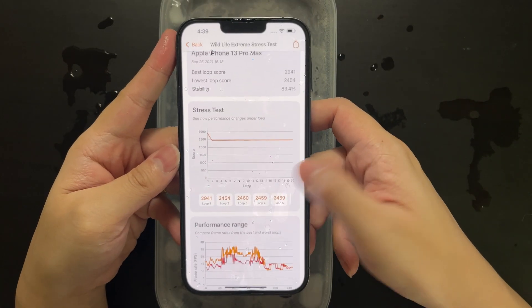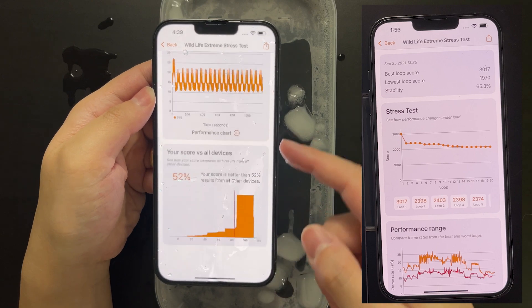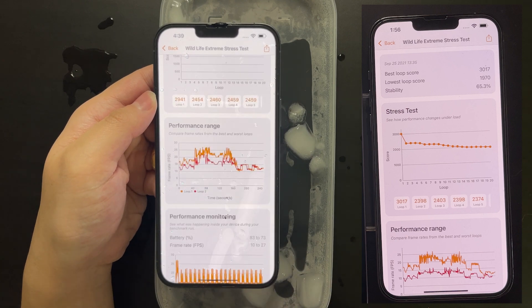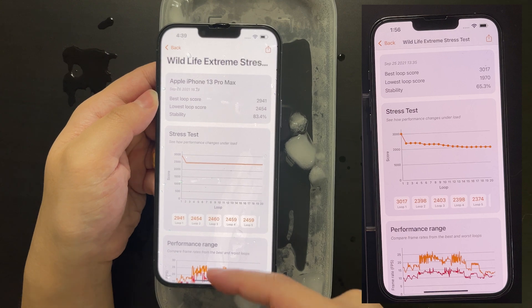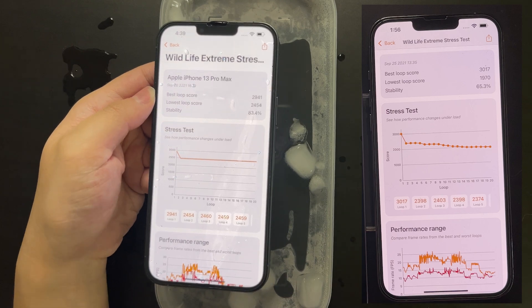Let's check the result from the 3DMark stress test. While it wasn't able to run at 100% performance all the time — I think this may be due to the power restriction I mentioned earlier, because the device is indeed super cold — we achieved 83% stability versus 65% in air, which is still quite a healthy improvement.